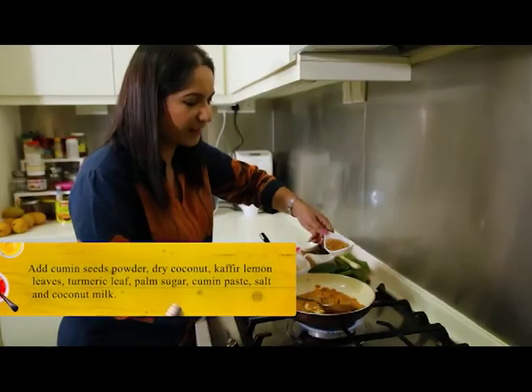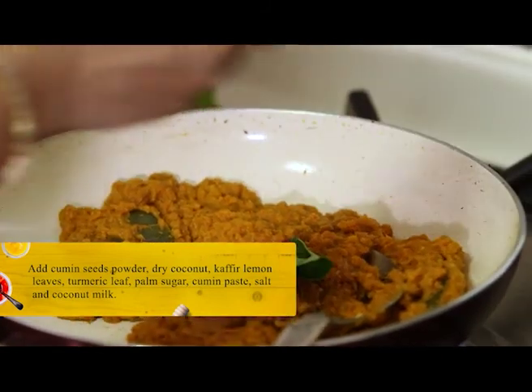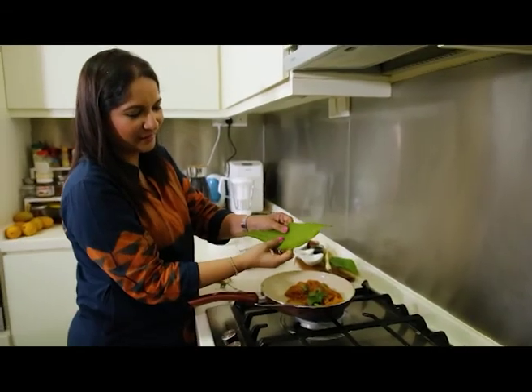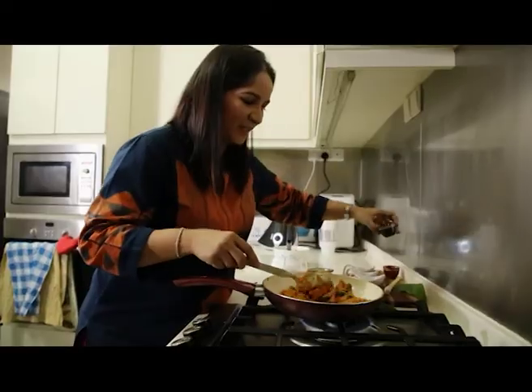Cumin seed powder, skera seed powder, dry coconut. Add a few more spices — kaffir lemon leaves. One more secret ingredient, and that is a turmeric leaf. Palm sugar, some tamarind paste.